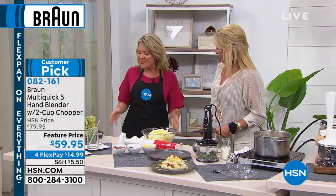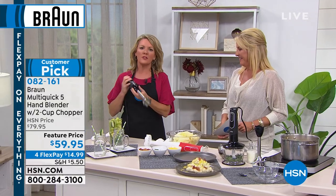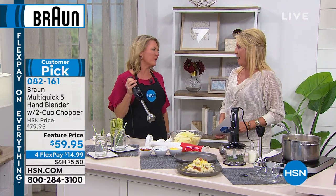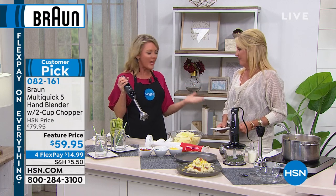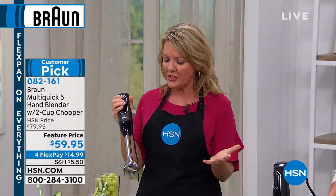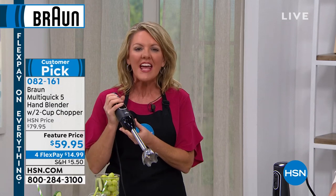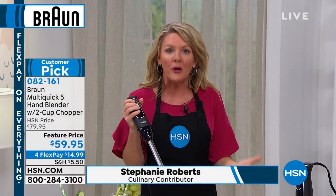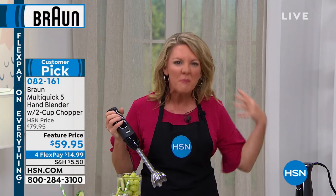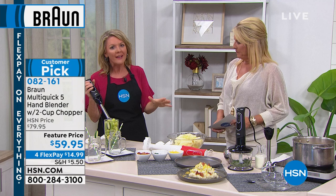Amazing value. If you have never worked with a hand blender, you don't know what you're missing. It has literally changed my world. What I like so much about this one in particular is that I've got 350 watts right here in the palm of my hand, so I'm not giving up any power. What I am giving up is hauling out the big, bulky blender.